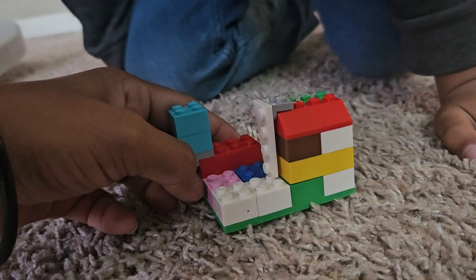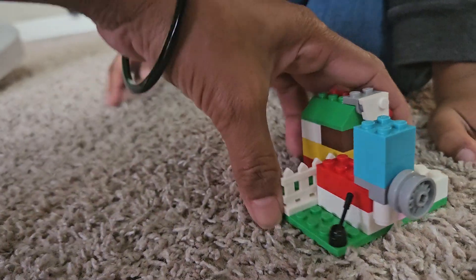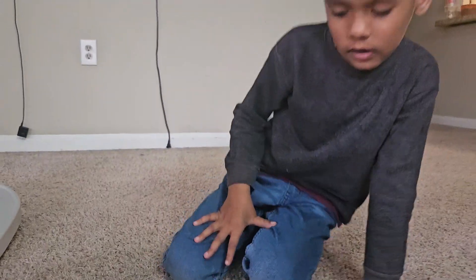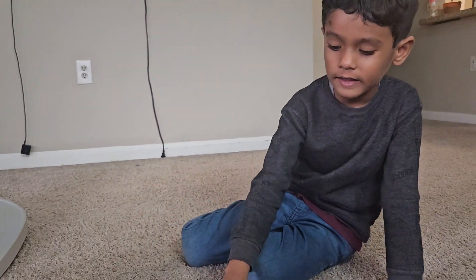Let me check its back side. The back side is the back yard. And the front yard is right here — the front yard. It's really nice!